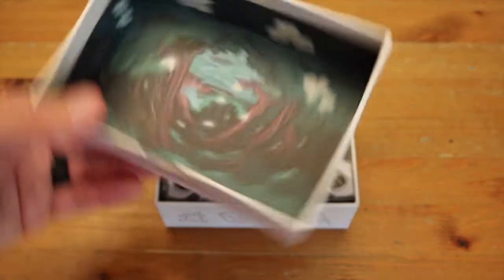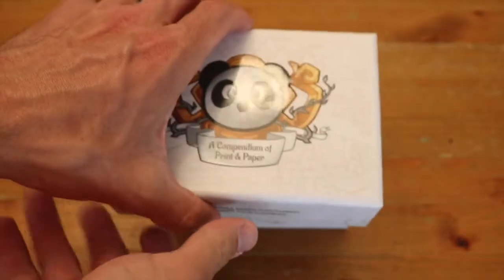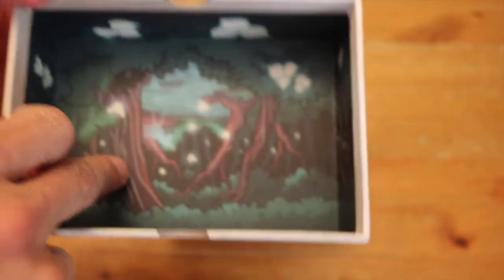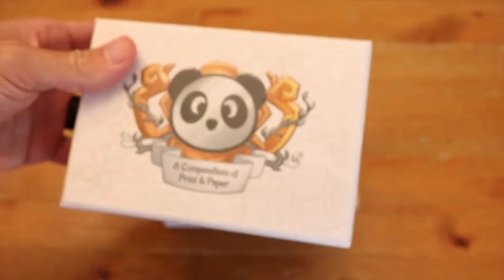The art here is fantastic. As far as I can tell, it's upside down — what happened there, Panda? If I'm opening it this way, I'm expecting that to be right side up. Anyway, I'm just giving them a hard time. Let's see.